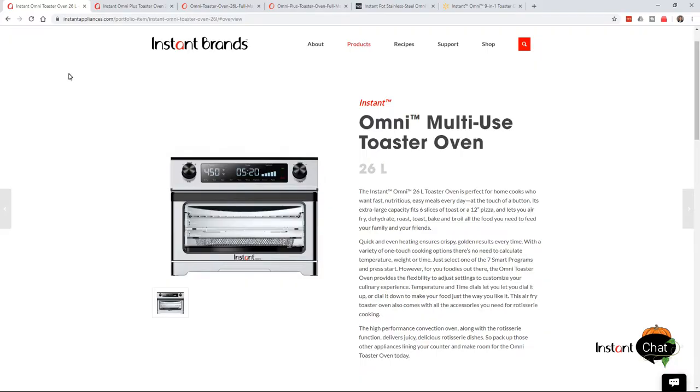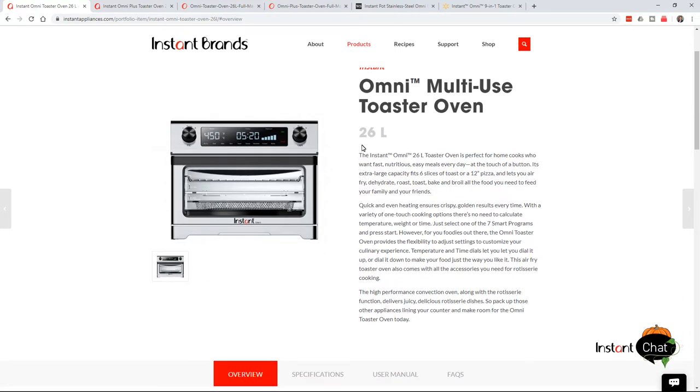I'm going to start this introduction by showing you the one that has fewer functions. There's the Omni Multi-Use Toaster Oven, and then there's the Omni Plus Multi-Use Toaster Oven. This is the one without the plus, the Omni Multi-Use Toaster Oven. You see it's a 26-liter toaster oven — that's about 27 quarts.